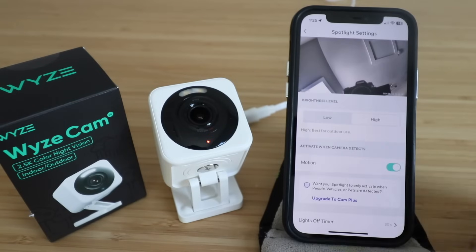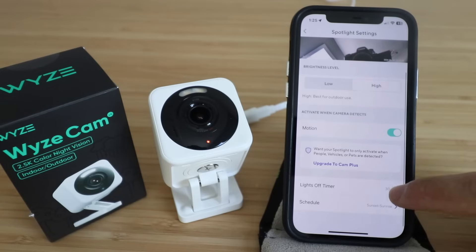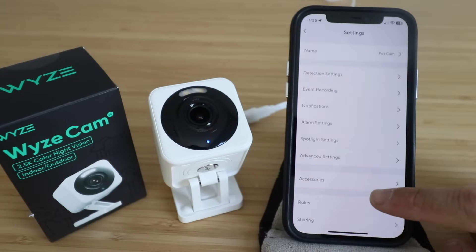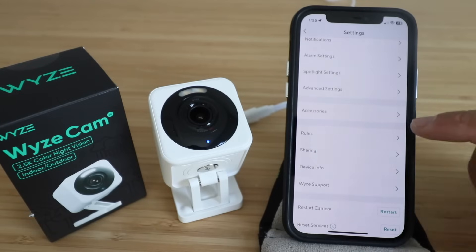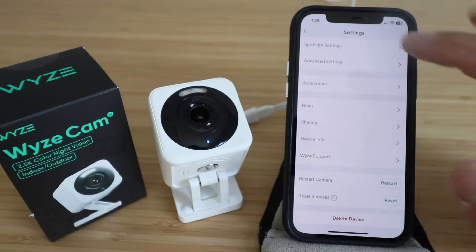Under spotlight settings you can turn the spotlight on or off when the camera detects motion, set a lights-off timer, or create a schedule — so there's a ton of customization there. You've also got advanced settings and accessories. Down here you can set up rules, sharing, or view device info, and you can also restart, reset if you're having issues, or delete the device.